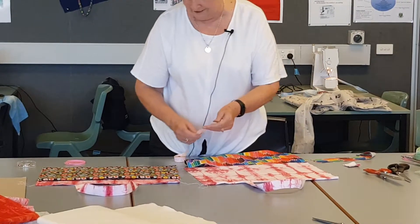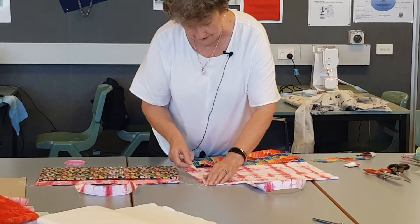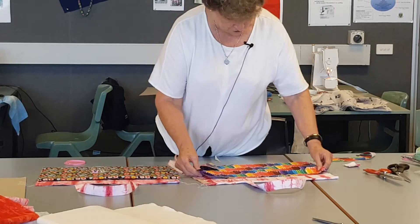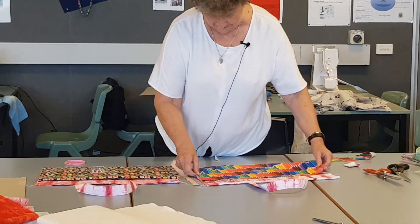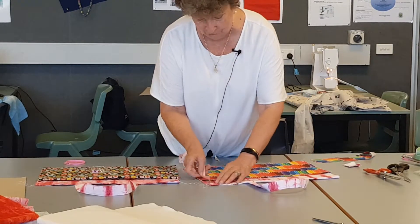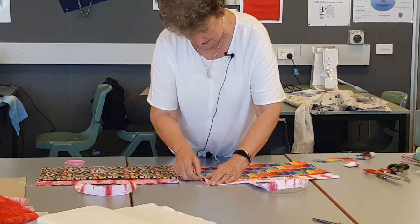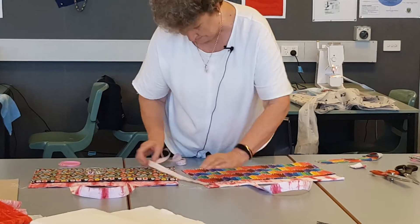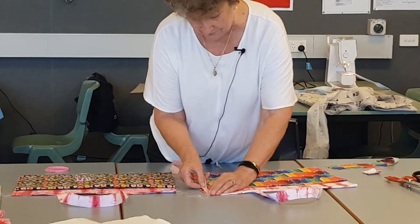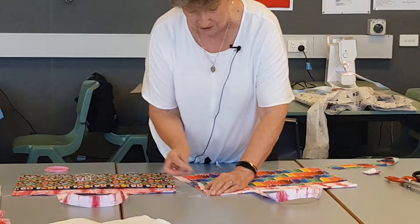This is where maths and accuracy is really important. You then think about where you're going to put it. If you're doing two pockets, you must have the same — or one pocket — must have the same each side from the top. It's not as important to have it even at the bottom, and this is where the accuracy of cutting out matters. If I measure that, it is five and a half centimetres, but it depends on how well you cut it.